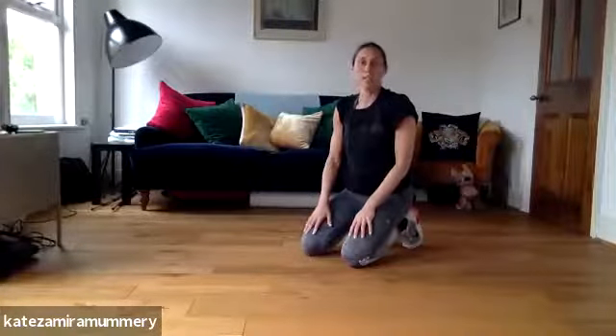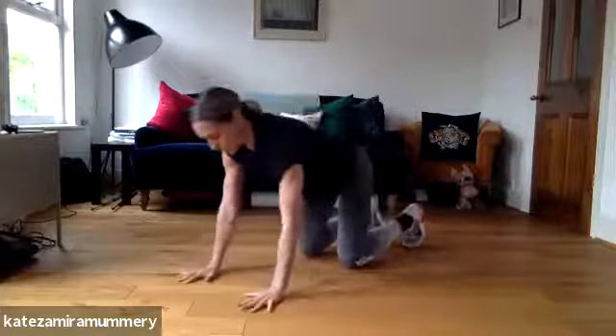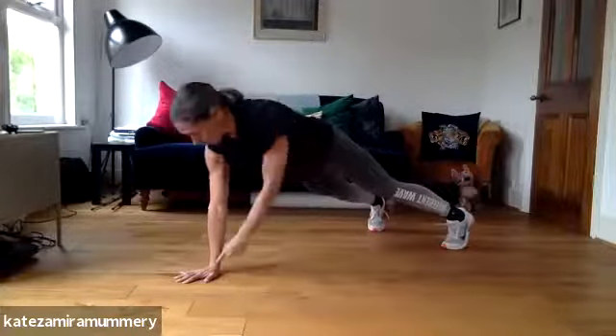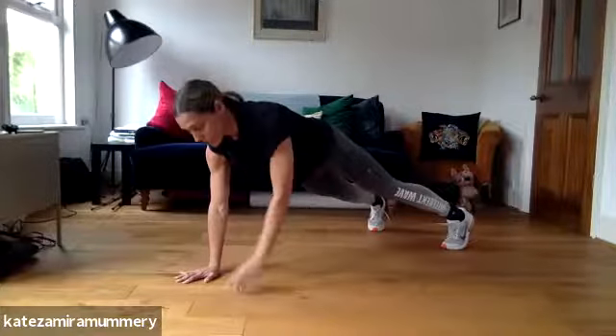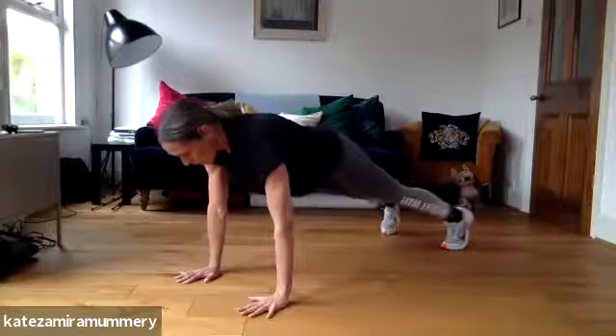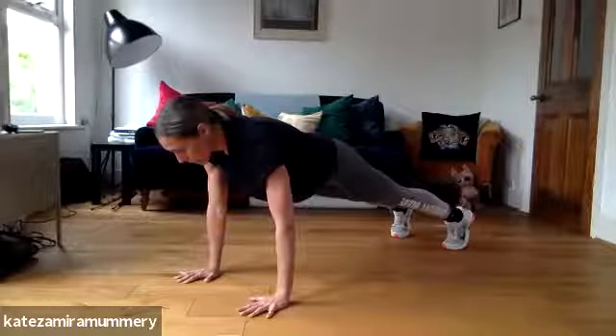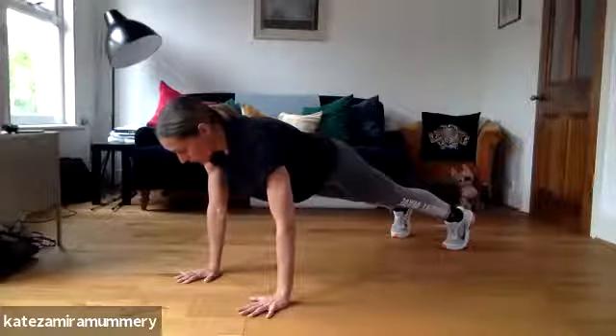I'm going to show you how to do a mountain climber correctly. What you want to do is make sure that your shoulder is in line with your wrist, and that your back is in line with your bum and your legs — you want to make sure you're in one straight line.